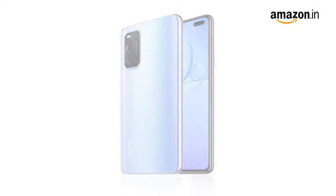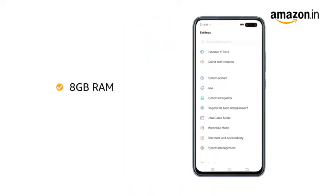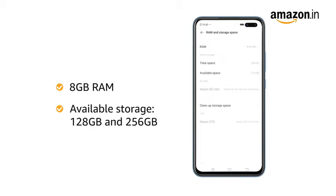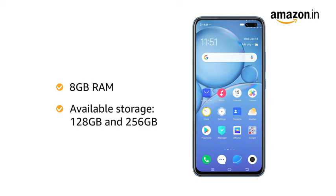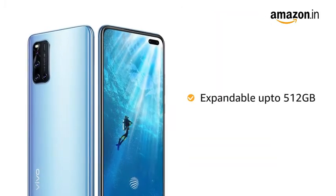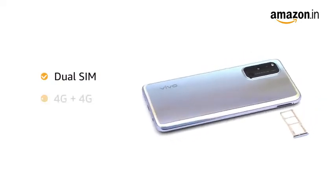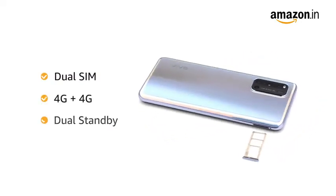Vivo V19 comes with 8GB RAM and two internal memory variants with 128GB and 256GB storage capacity that allows for easy multitasking. The memory is expandable up to 512GB. The phone comes with dual SIM, and both slots support 4G on dual standby.